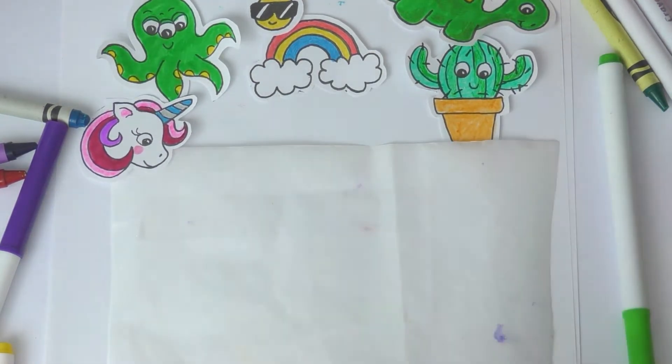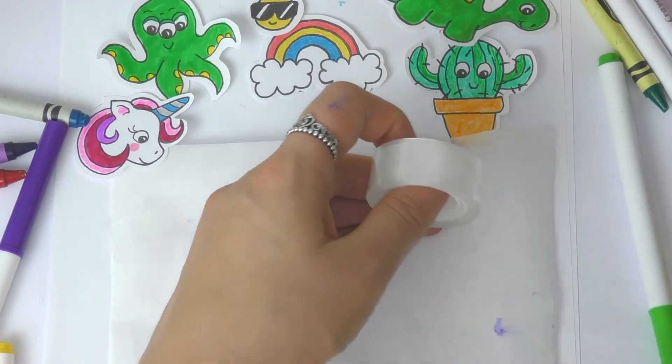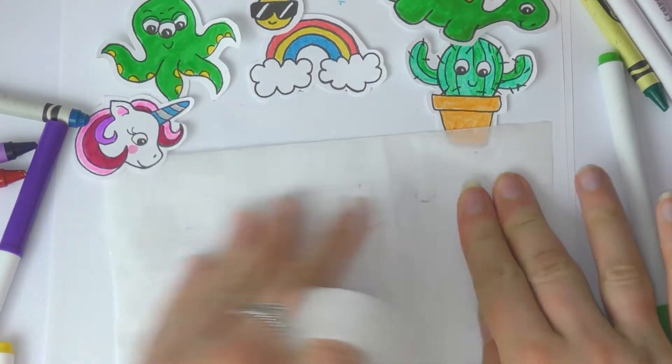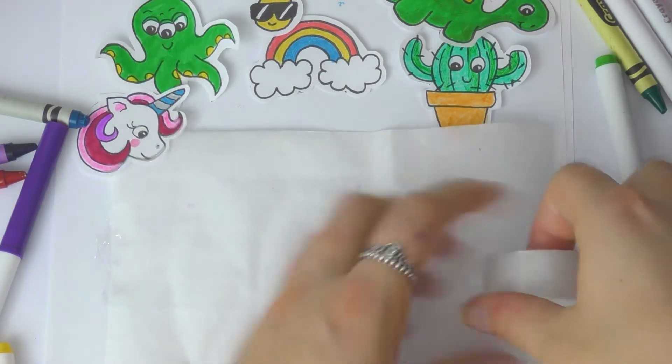We will be putting our shapes on top. You might need to get an adult to help you — maybe cut the sticky tape while one of you places it down — but you can do it by yourself as well. Once you have your sticky tape in place on your parchment paper, you'll be able to see that your design fits on top.